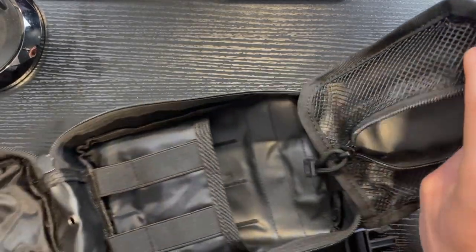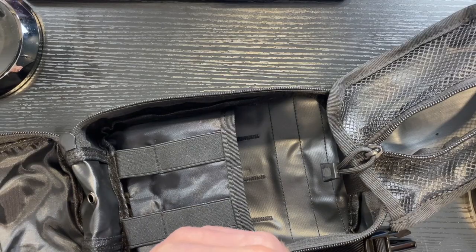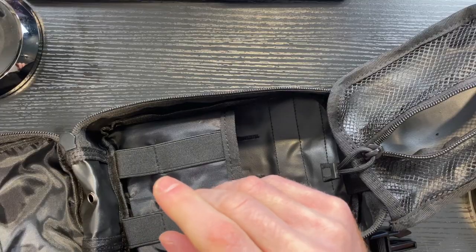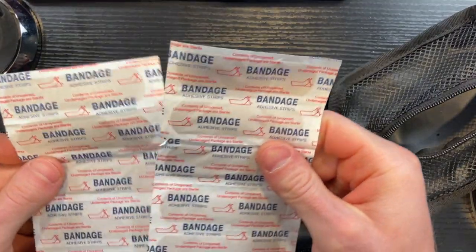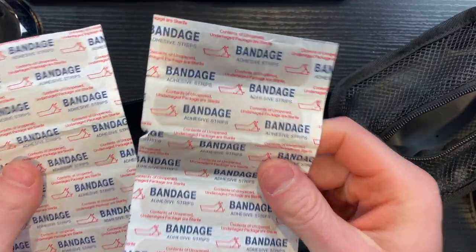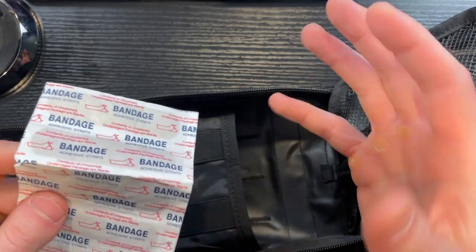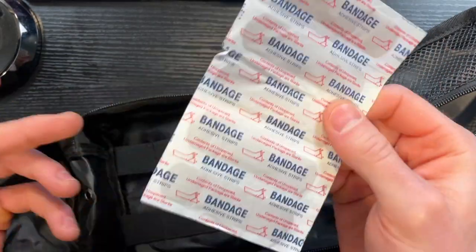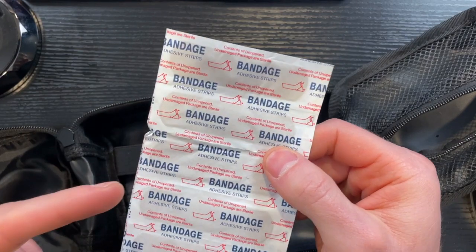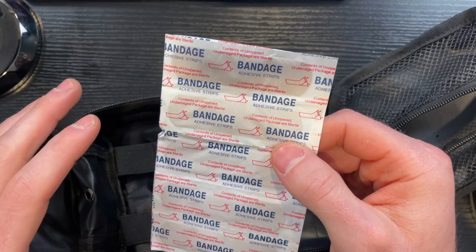All in all, this actually isn't a bad first aid kit. There are certainly some things you'll want to add to it — switch out that knife, maybe add some Neosporin since you're probably going to use that a lot for cuts. One thing I really like is they included a balanced variety of items. It looks like there are about 10 band-aids, which is reasonable. What annoys me about a lot of first aid kits is they'll claim 300 pieces but 150 of them are just band-aids. You need more than just band-aids in a first aid kit. So all in all, this is pretty good, but be prepared to add some other things to this kit.